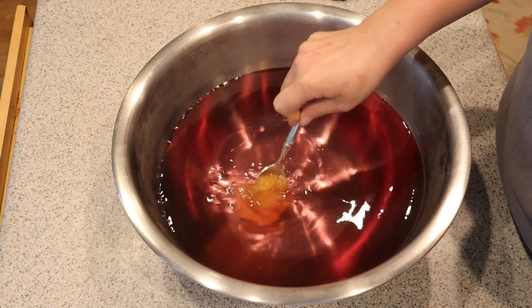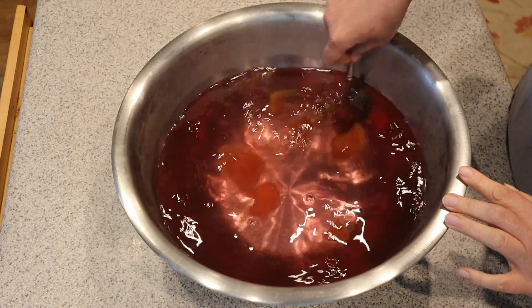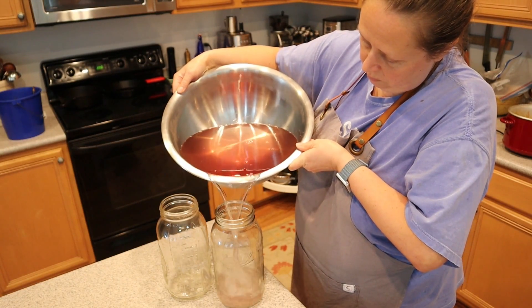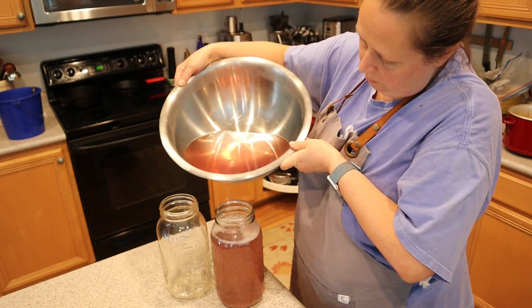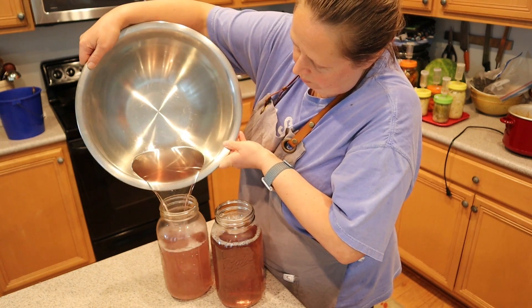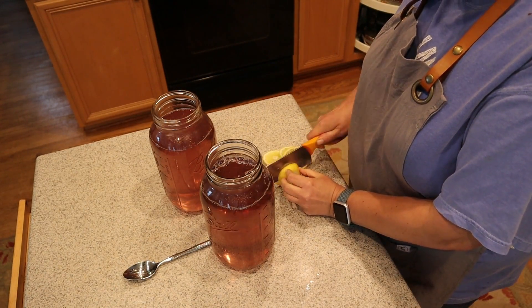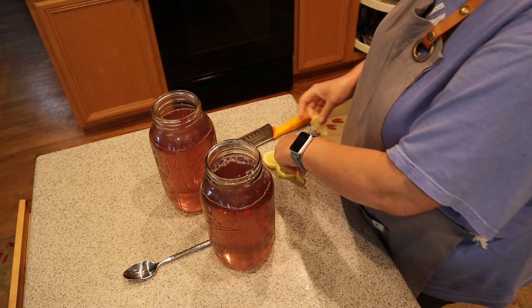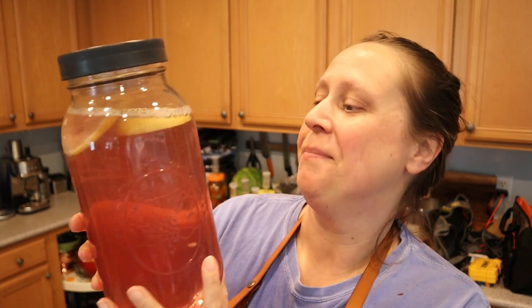I just love this color. Let me take a little taste.